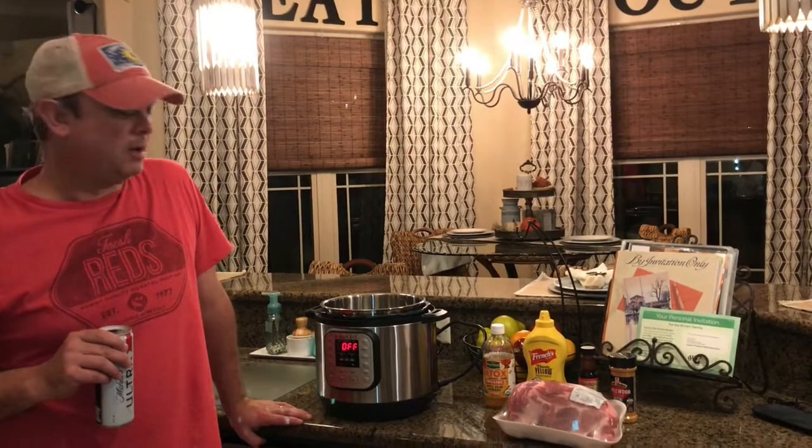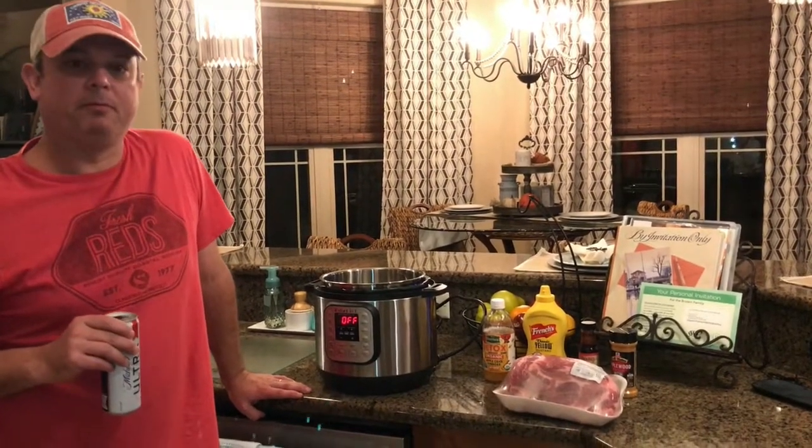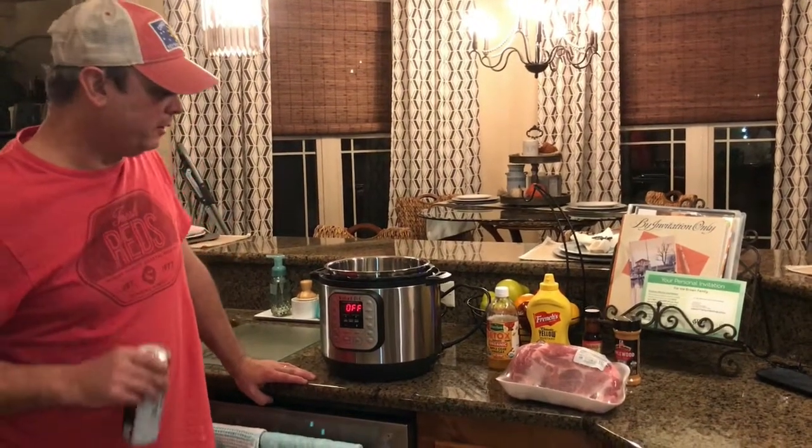Hey y'all, this is Zach from Meals Under Pressure. Tonight I'm going to make some pulled pork in an Instant Pot. Let me show you how to do this.